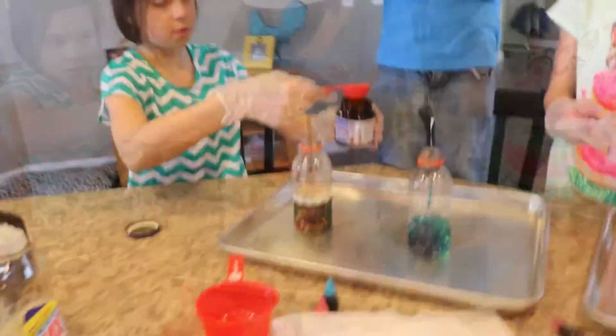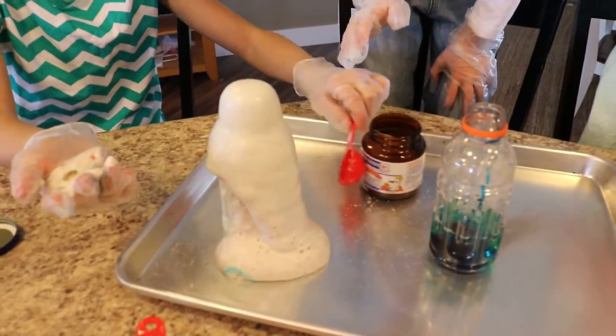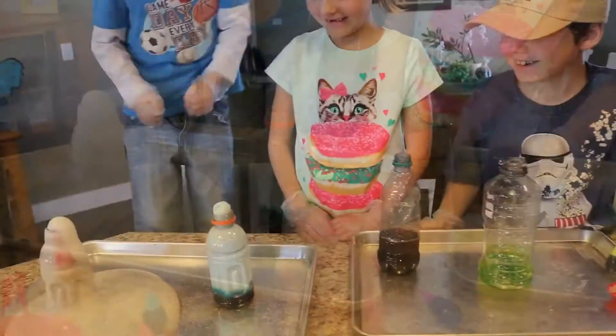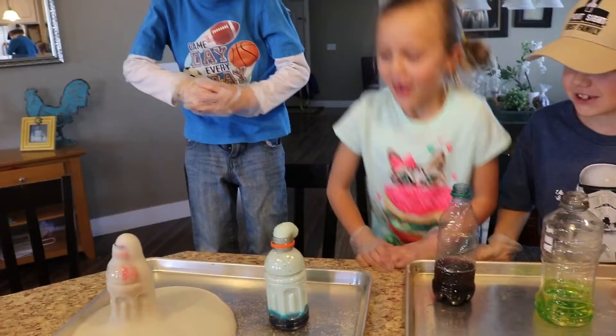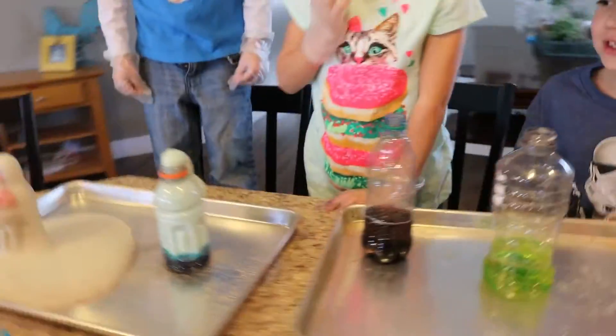Now, Lisa, shake yours up. I didn't know how I was supposed to move my hand. You have elephant toothpaste! And let's see your elephant toothpaste come out. Elephant toothpaste! Damon has perfect blue elephant toothpaste.